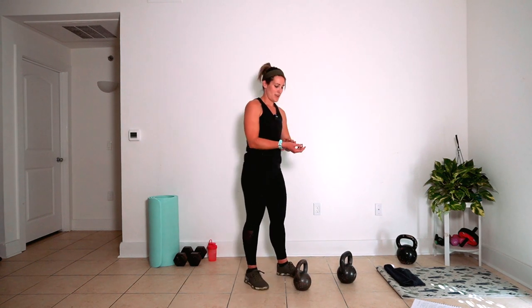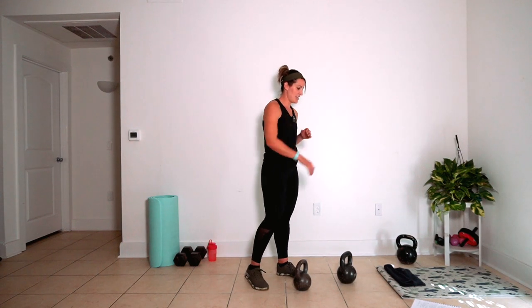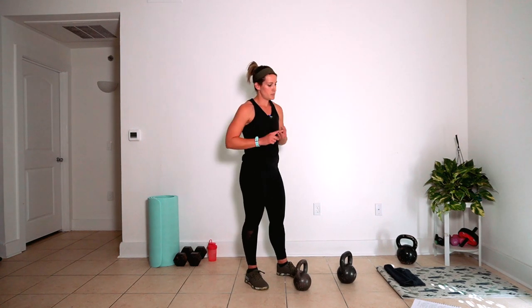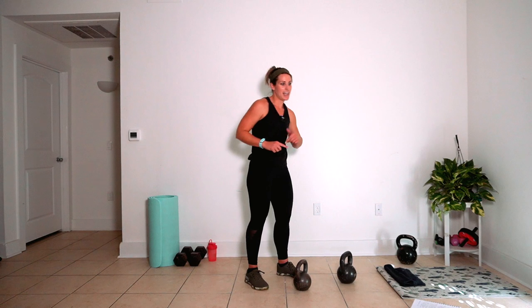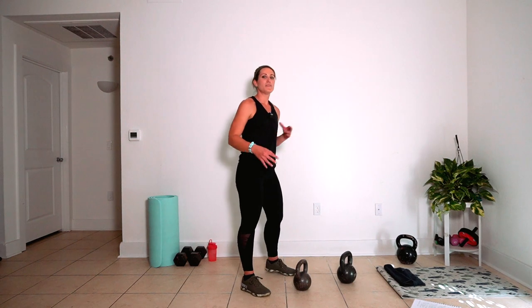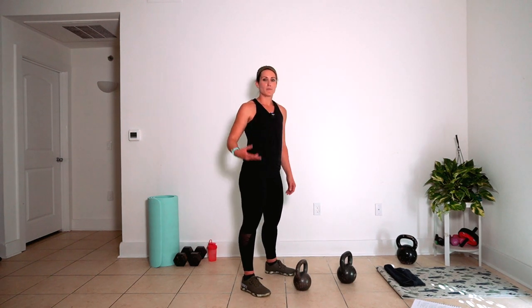We're gearing up for the third round. It looks like this: snatches, overhead press, high pulls, overhead press, snatches again. Let me preview all of those for you while you're still breathing. Grab your water, grab your towel if you need it. Here's your snatch. Here's your overhead press. Here's your high pull — nice and high, elbow out.